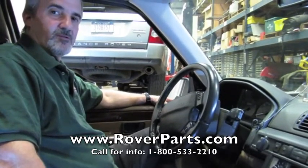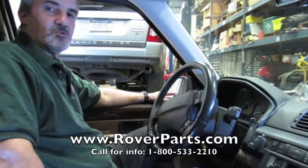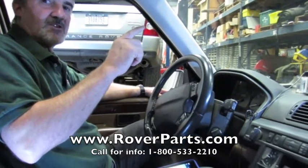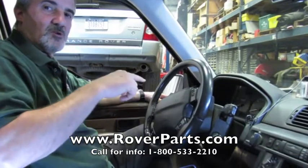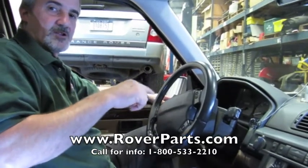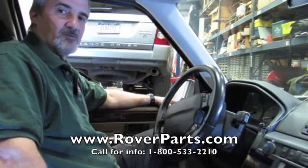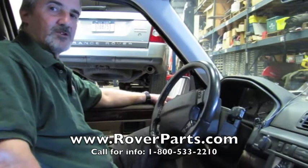You can give a call to any of our knowledgeable salesmen at 1-800-533-2210, or click on this link and order your iLand Diagnostic Tool. If you like our how-to videos, go to our YouTube channel and subscribe — we have a list of videos that will help you maintain and fix your Land Rover. We thank you for watching, and Rover on!